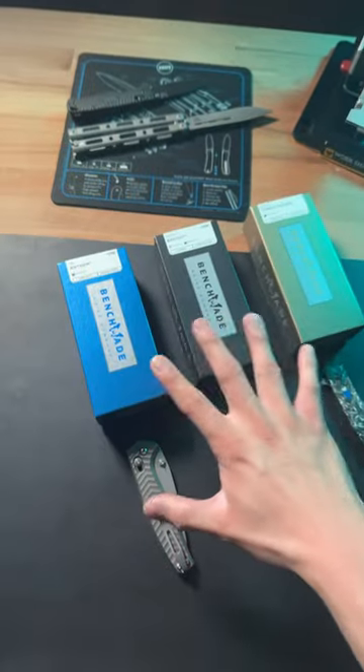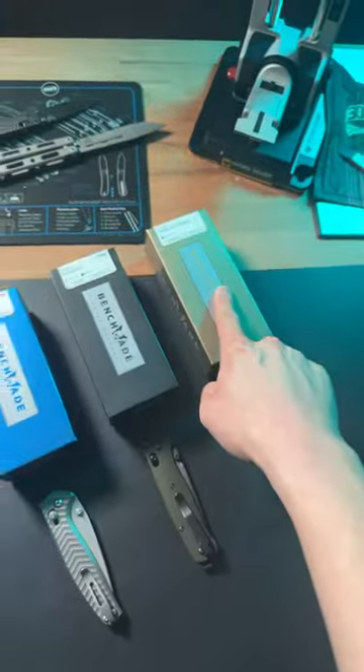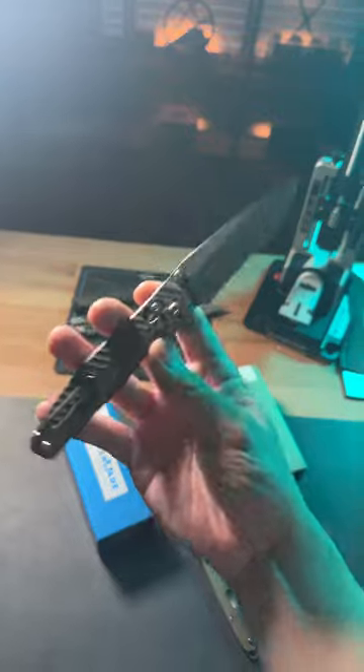I'm basically going to explain to you what the difference is between blue, black, and gold class knives. Blue class knives are made for the everyday user, so you'll usually see these in your dad's, grandpa's, or friend's pockets — they're made to be carried every single day.